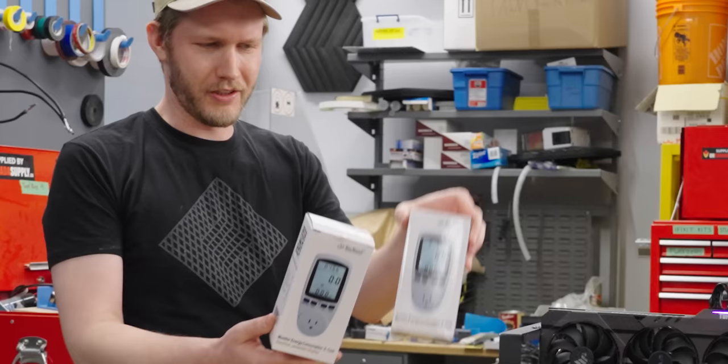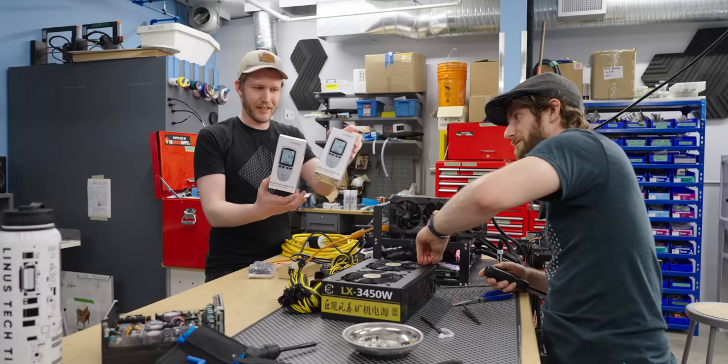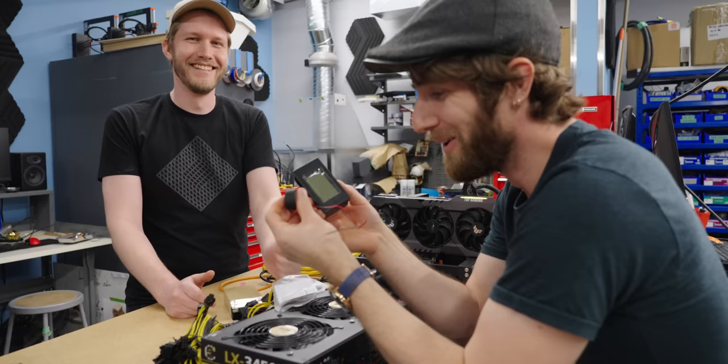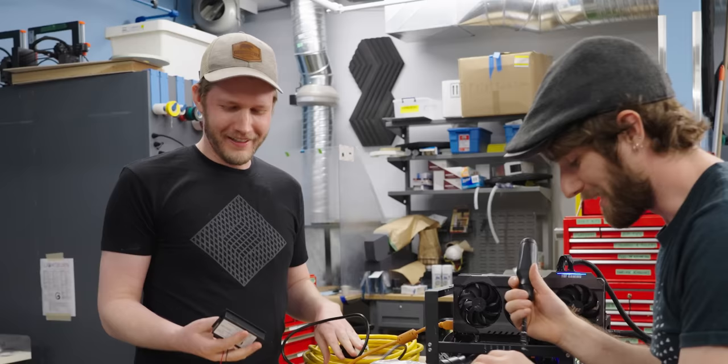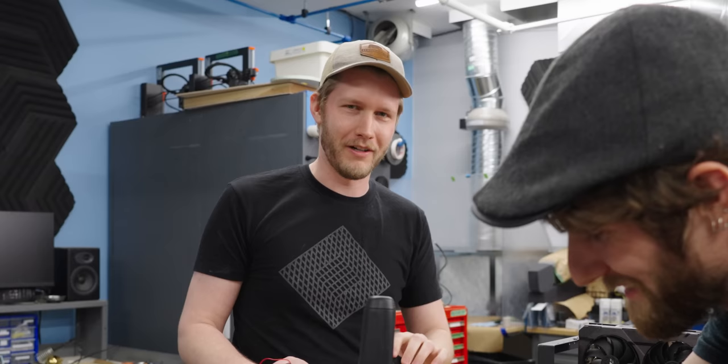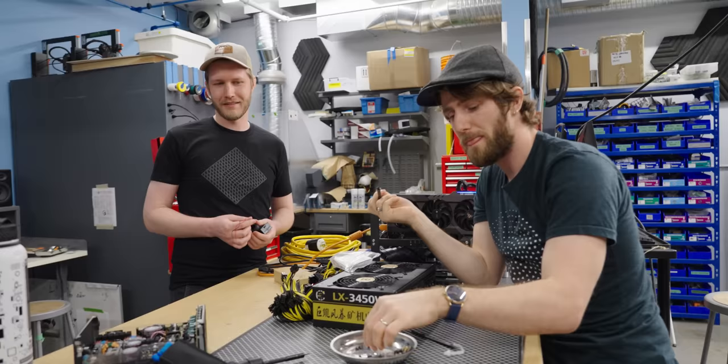In order to know how much the power supply is drawing, normally you'd use something like this, but those only work for 110 volts. So I bought this thing — you just put the cable through here and get a readout. Well, that's the sketchy thing: we have to cut the cable. We're buying cheap testing equipment like this because we bought a very expensive tester that's arriving soon, but not super soon because of shortages.